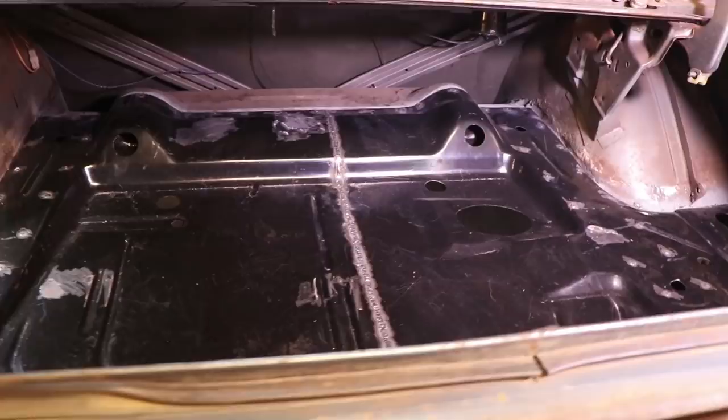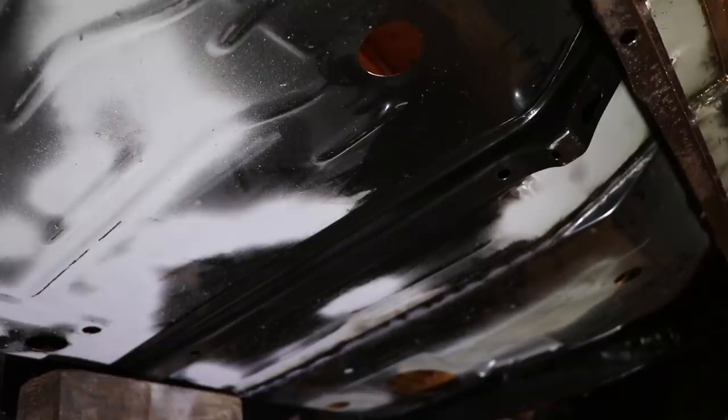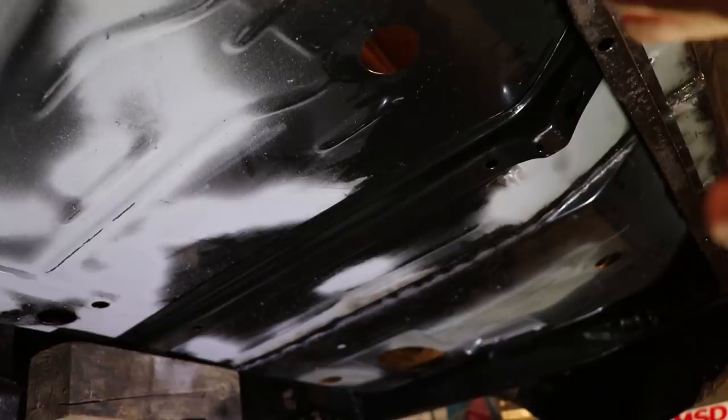The trunk floor is finally welded in place, but now we actually have to weld in these tank straps. I ordered these also from Classic Industries, and the thing about it is that this end over here actually is supposed to sit in between the support and the pan itself. I didn't know that going into this, but I was able to actually wedge it right up between the two and I'll weld that in place.